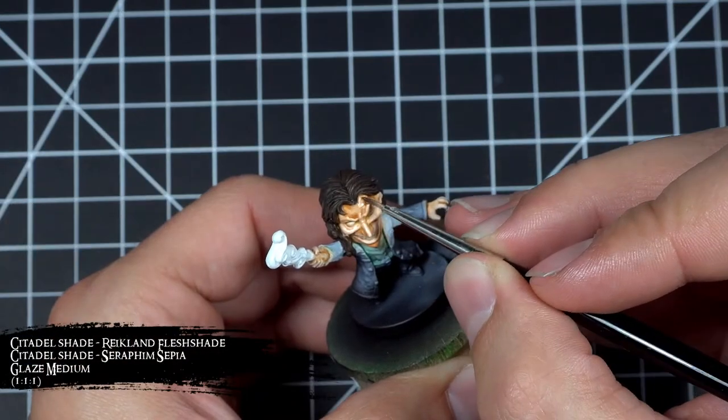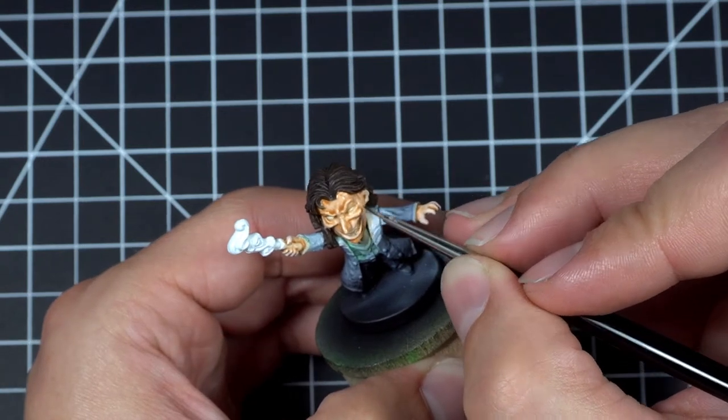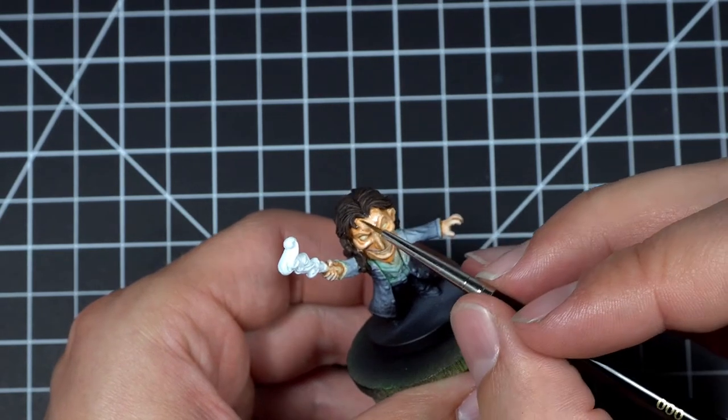After applying those highlights I felt like some of them were a little too strong, particularly his forehead. So I went back to that wash mix and did a little two-brush blending to smooth out those transitions — basically applying the wash with one brush, then taking a damp brush and wiping the wash away from areas I wanted to keep a little brighter.